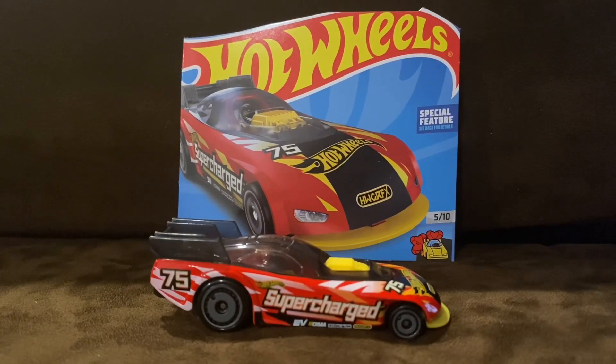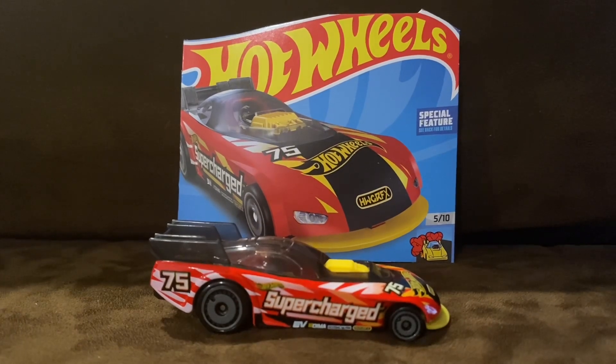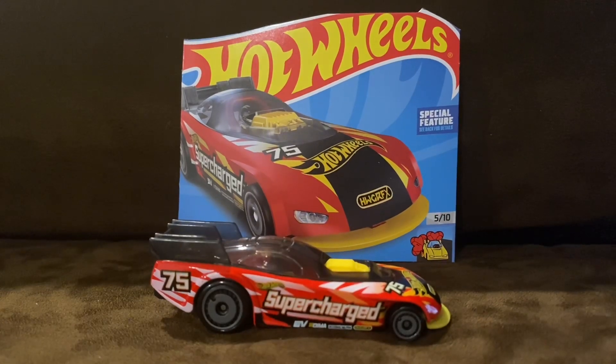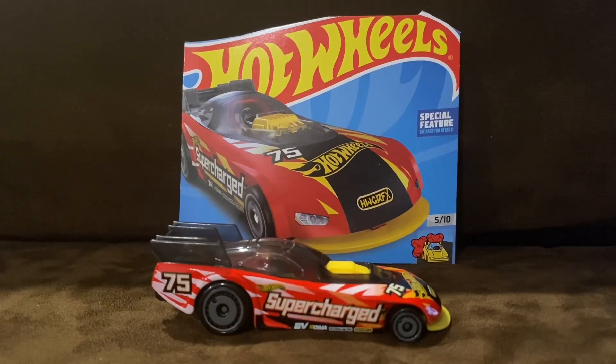In my opinion, SuperCharge is well known for being a Hot Wheels ID car, and that is where SuperCharge started for Hot Wheels when it was a new casting. And in my opinion, he looked pretty cool last year.